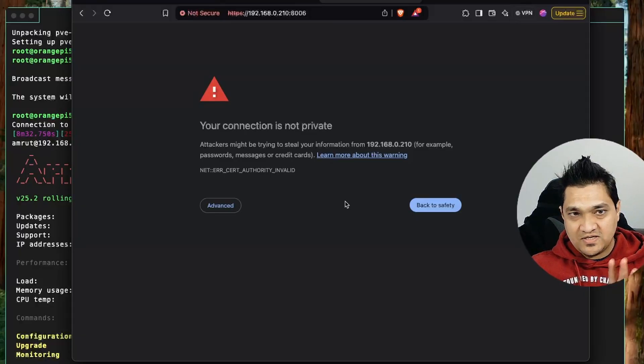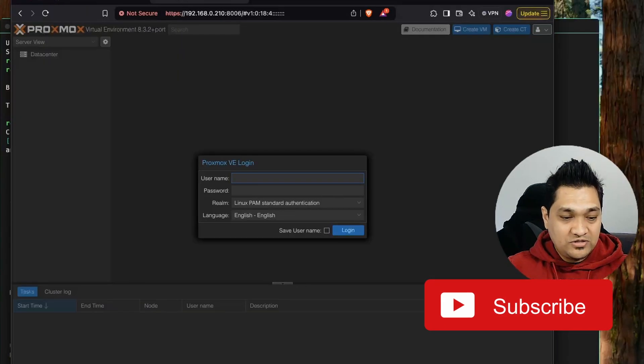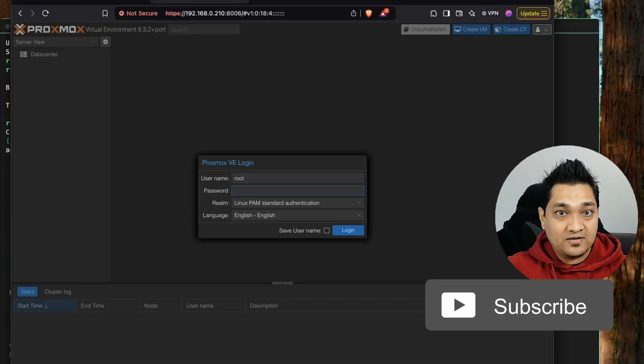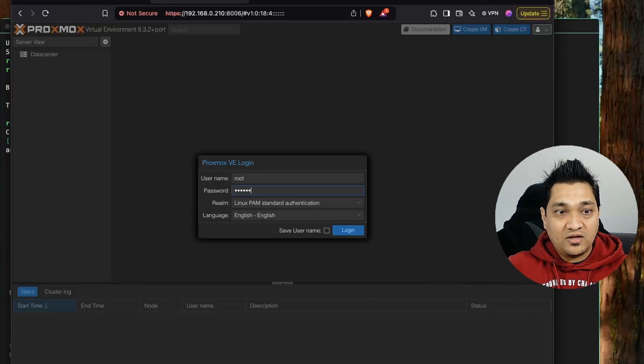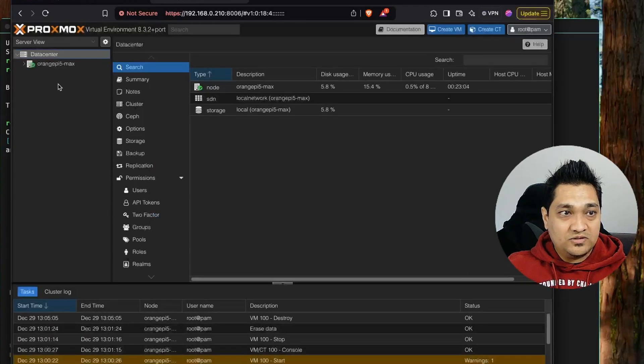If it does not open up, just restart the board and then the UI should be available. Once you do that, you'll be presented with the login screen where you can enter the root username and password. Here is what you get as the first UI. If you are new to Proxmox you might have to watch some other videos to learn about the internals of Proxmox.